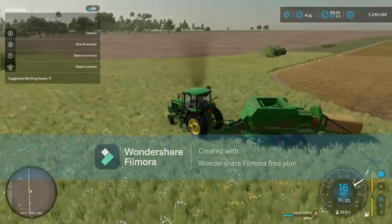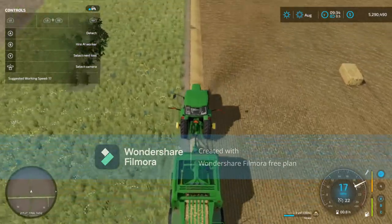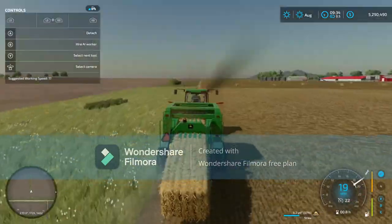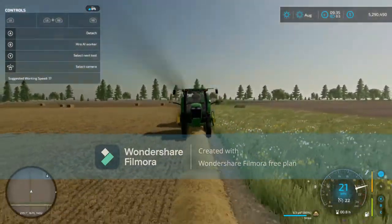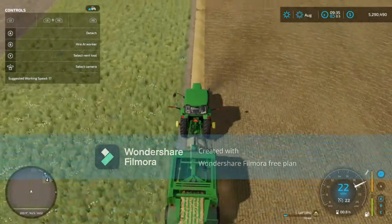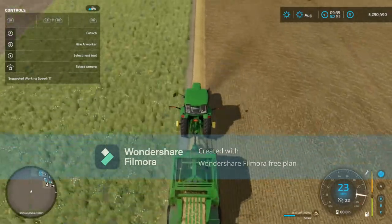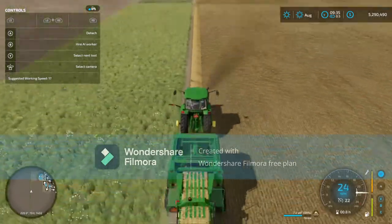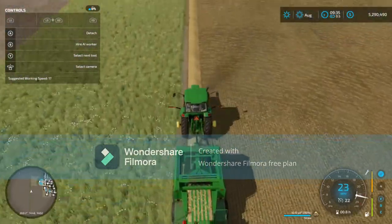Alright, let's turn it around here on the last pass of this field. Oh man, this is going to take a long time. We're almost done with this side though, so that's good. Trying to keep this tractor as straight as I can. We're keeping her decently straight — there we go, just had to maneuver her a little bit, just popping over the straw a little bit.